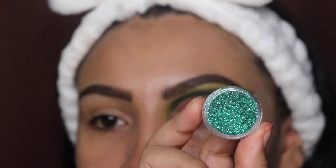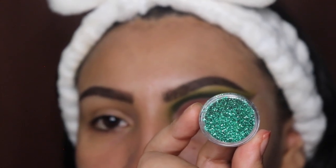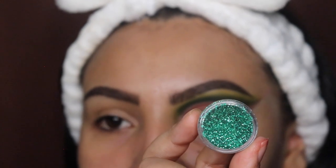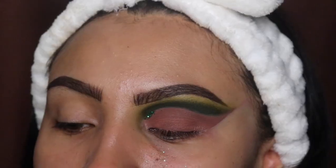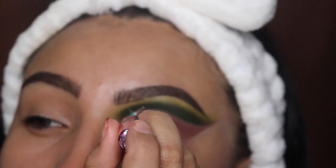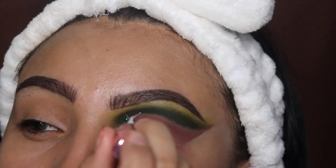Next I'm going in with my glitter — and use these glitters with caution because you do not want to get this in your eye. The link is down below in the description if you want to grab yours, and if you're coming from TikTok the link is in my bio.